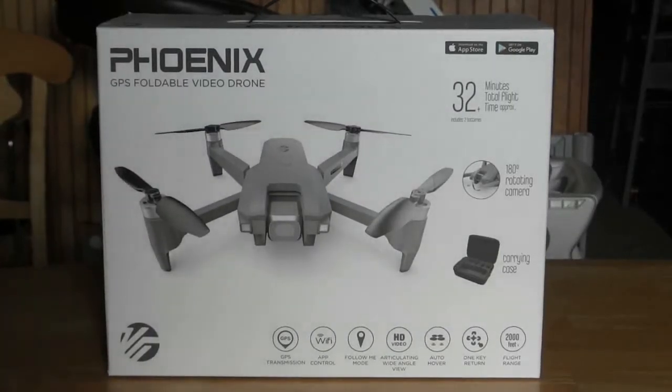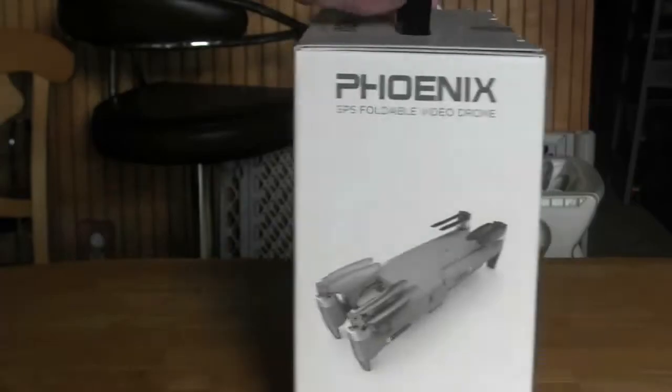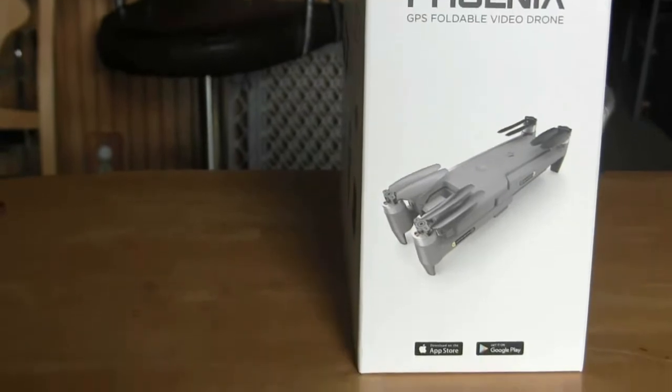Kula coming at you for RADS Computers, and we're looking at the VTI Phoenix drone. This will be an unboxing — first we'll take a look at the box and see what we got going on here.